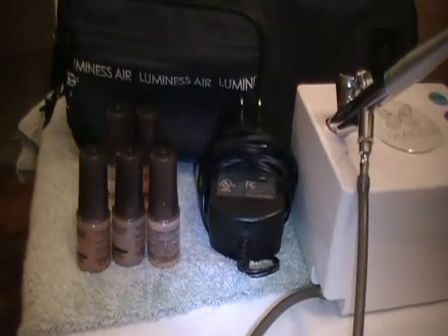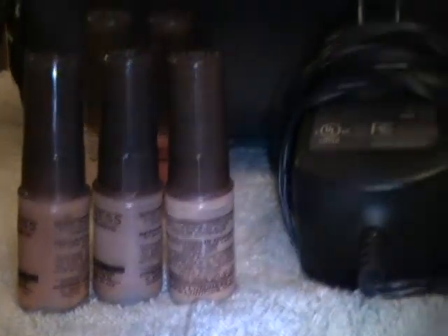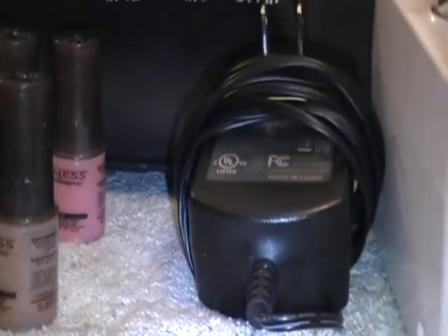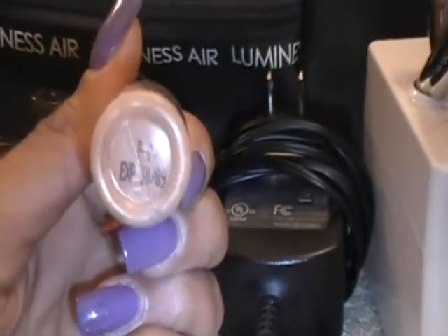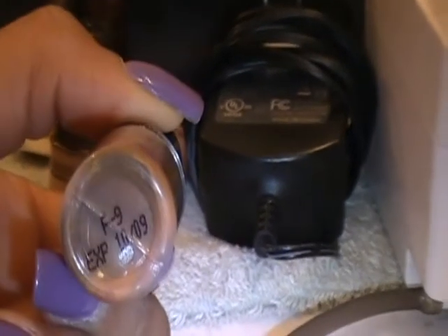And then it comes with five airbrush makeups. It first comes with the makeup itself, which goes from dark to darker to darkest. These are .25 fluid ounces — so a quarter of an ounce. The names on them aren't actual names, they're numbers. So this is F7, this is F10, and oh, this is F9. So I had it in the wrong order. It looks better the way I had it set up, but whatever.